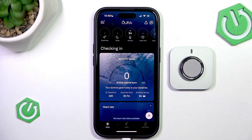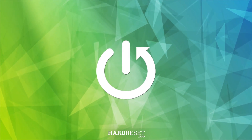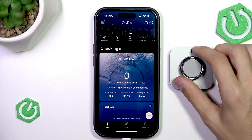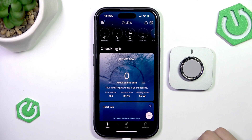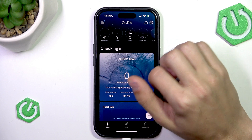Hello everyone, welcome to the Hararese channel. Today I'm going to show you how to restart your Oura Ring 4. The first thing we're going to do is open up the Oura app and make sure that it has been paired to the ring. After that's done, go to the Today tab and press on the ring icon on the top right.